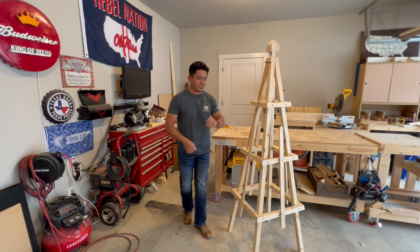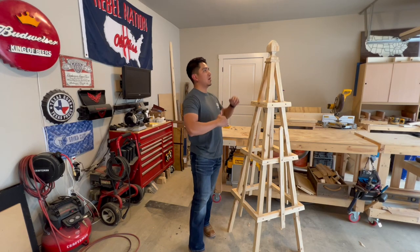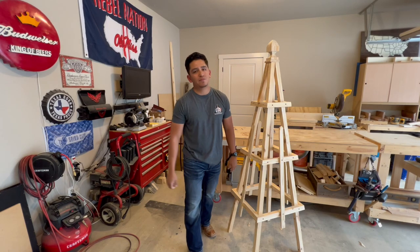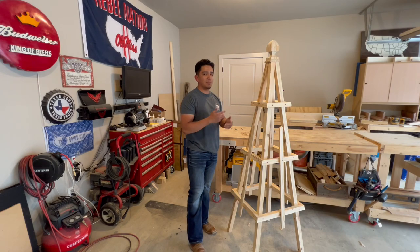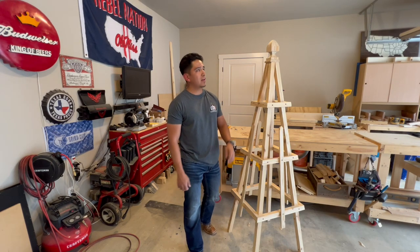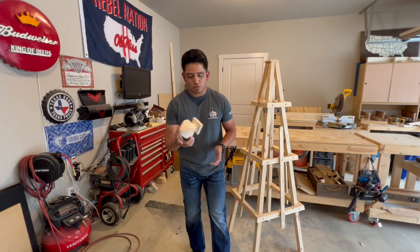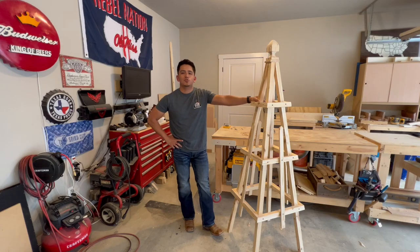What I did for my build is the exact same build, same design except mine's a little shorter — about 6 feet instead of 7 feet. All I did was take his measurements and just cut them down a little bit. Super easy to make, super fun project. I know it may look a little discouraging with all the angles and the bevels, but I promise you it's really easy and didn't take too long. I even went ahead and made the base cap for the top and the decorative piece.